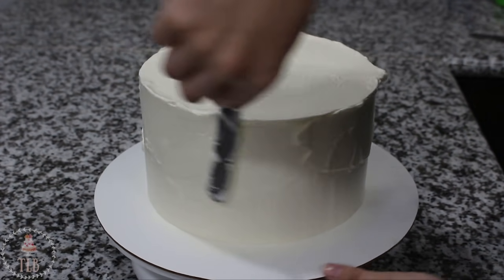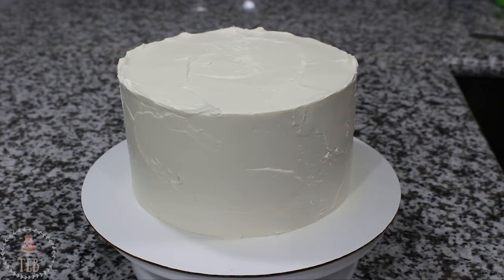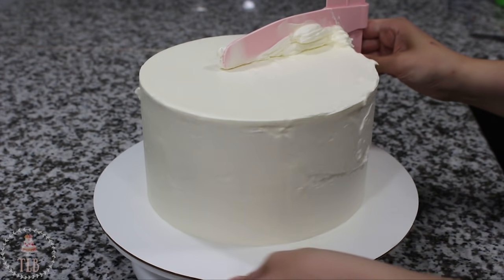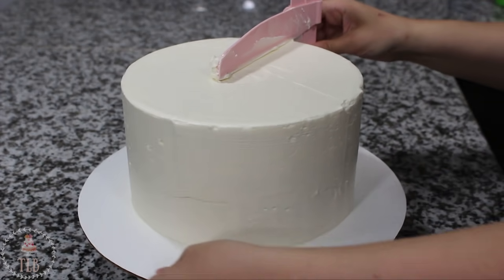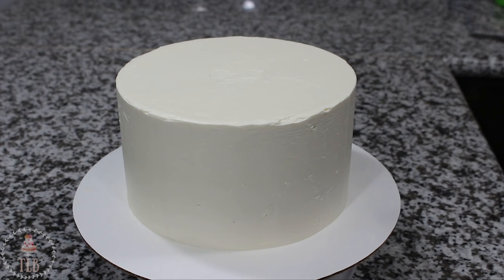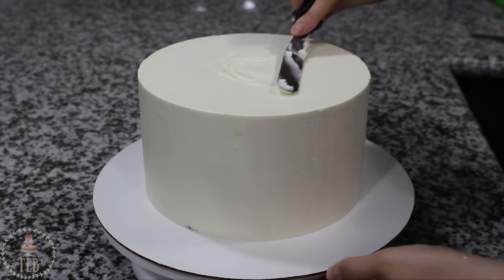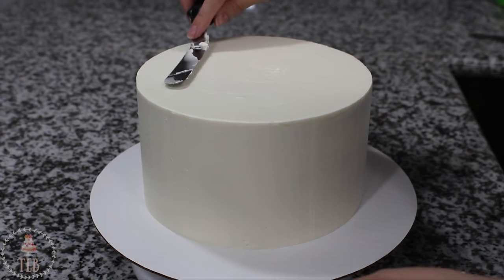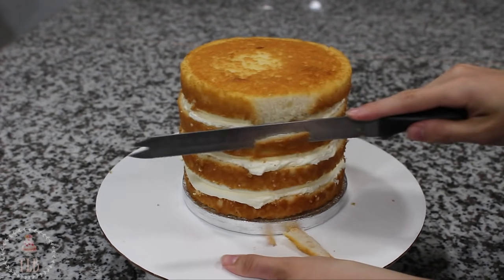The finish on your cake really depends on how much you work at it — you want to keep adding buttercream to the patches you're missing, scraping it back, adding more, scraping it back. Eventually you can end up with a really smooth, level cake. There will be a divot in the middle of the top, which is pretty normal and easy to fix. Once I was happy with the sides I added a little more buttercream to the top and smoothed it out with my spatula.